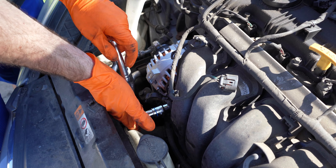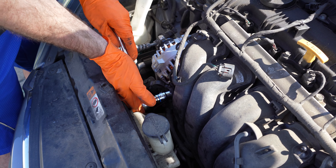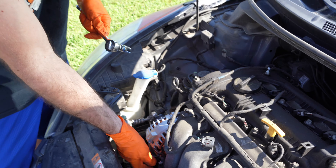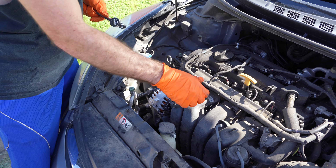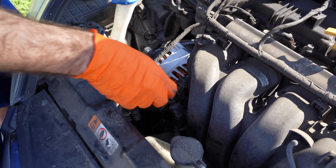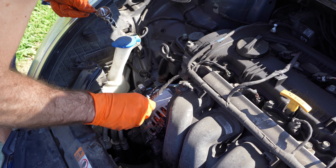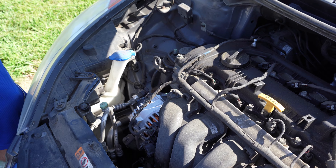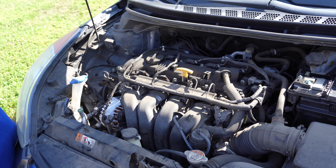Now that that's done, we're going to have to remove this nut right down here. That's going to take a 12 millimeter socket, and then we'll do the same with that long bolt right there. So this is the long bolt in the back and this one takes a 14 millimeter socket.